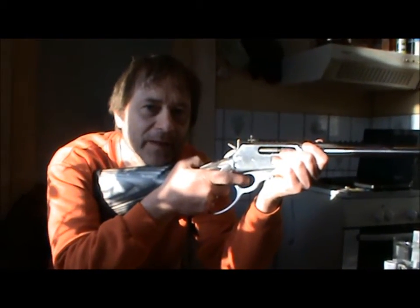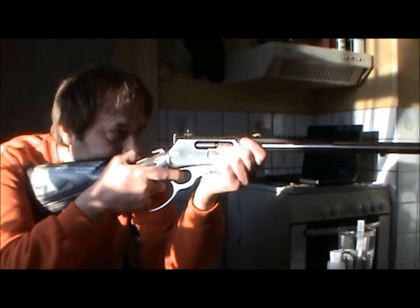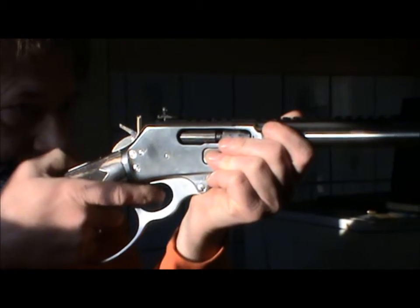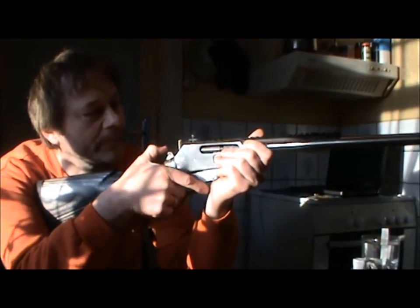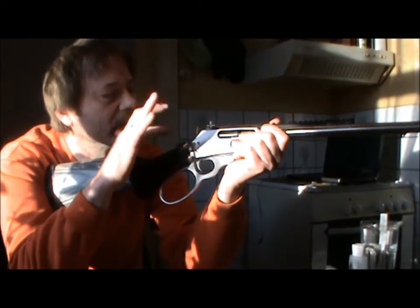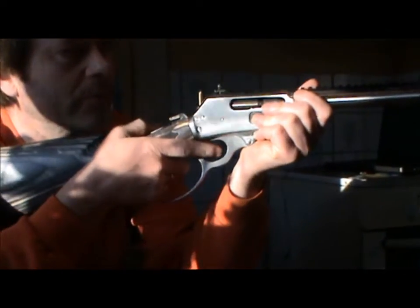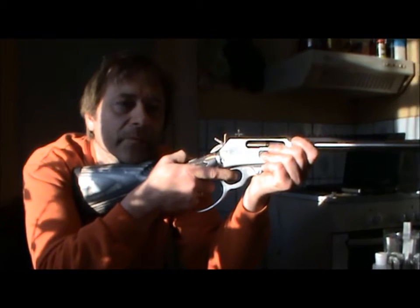My two-stage feeling is gone. Very crisp, but I think it's the same weight - I haven't tried the scale yet. I can press it a little bit, let go of it, and it snaps back - I can do that. There is no creep whatsoever. Let go at once and it breaks like glass. So that's okay.